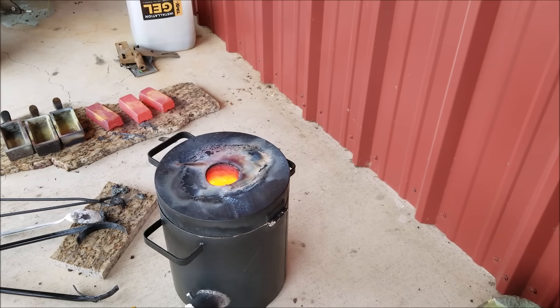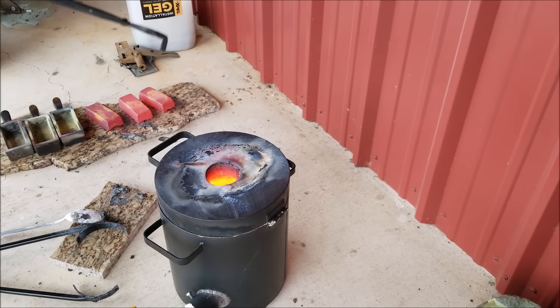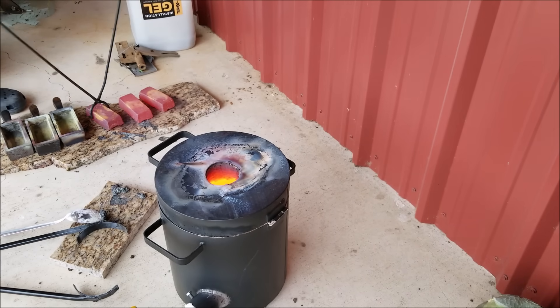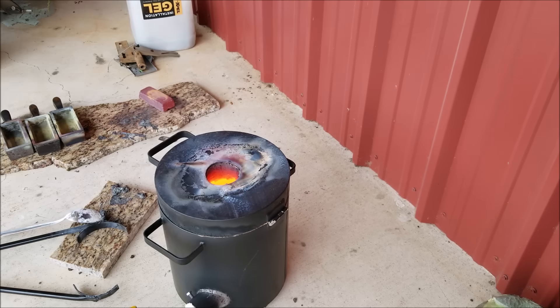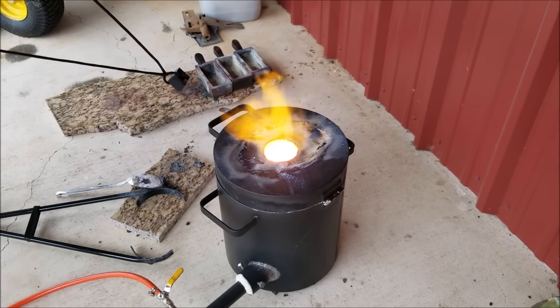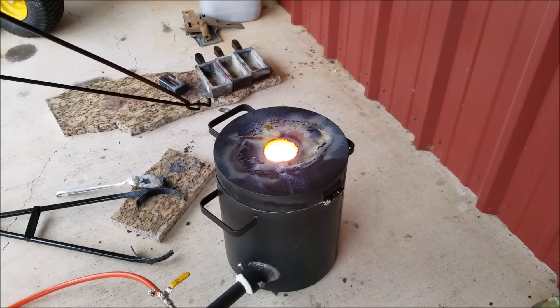The bars are out of the mold — wasn't the cleanest pour in the world. This is the first time I've actually used this forge at full capacity, and handling that much weight is tough. We'll quench these and pour the last bar here — okay, last little bit.